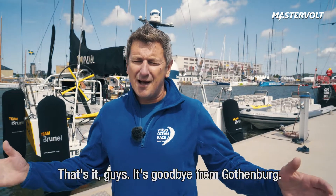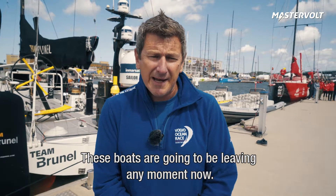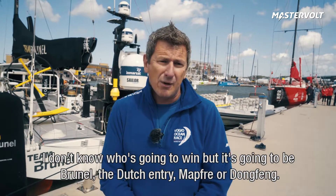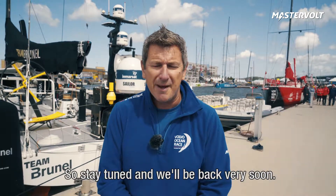So that's it guys, goodbye from Gothenburg — these boats are going to be leaving any moment now. It's going to be an absolute drag race down to The Hague. I don't know who's going to win it, but it's going to be Brunel the Dutch entry, Mapfre or Dongfeng, so stay tuned and we'll be back very soon.